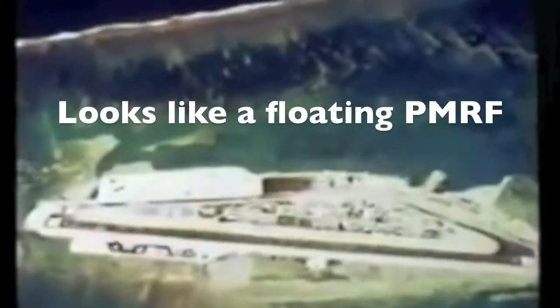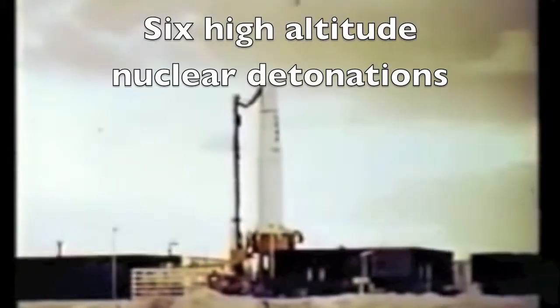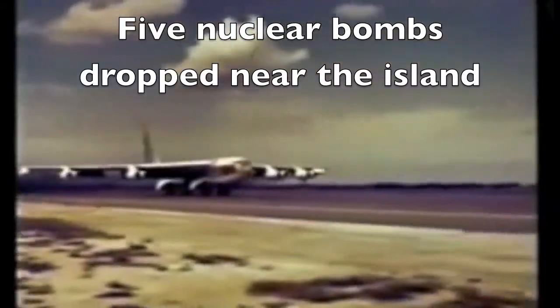The Johnston Island portion of the 1962 Dominic test series conducted by Joint Task Force 8 included two types of tests. One involved a number of high-altitude nuclear detonations carried aloft by various missiles launched from the island for a study of the effects produced by such detonations. The other was a group of five air drops over the ocean, clear of the island but within the Johnston Island danger area.